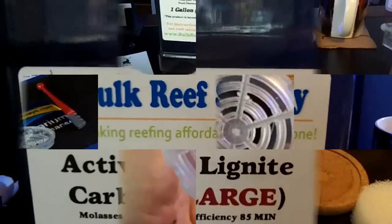So if you haven't been there yet, BulkReefSupply.com.